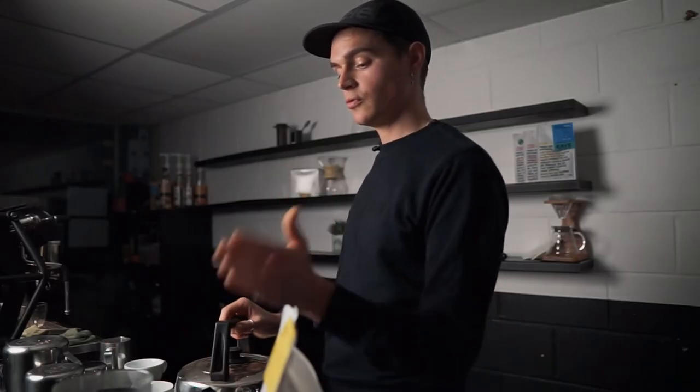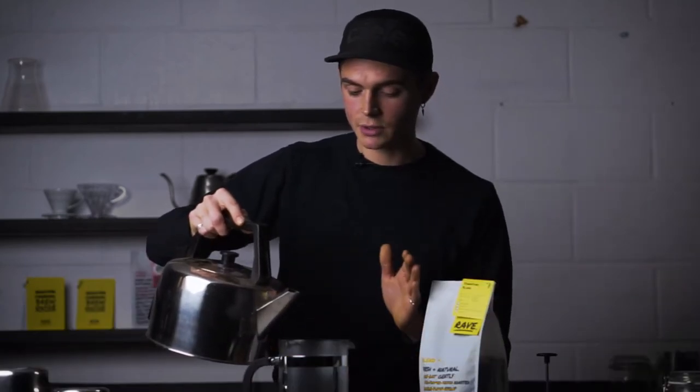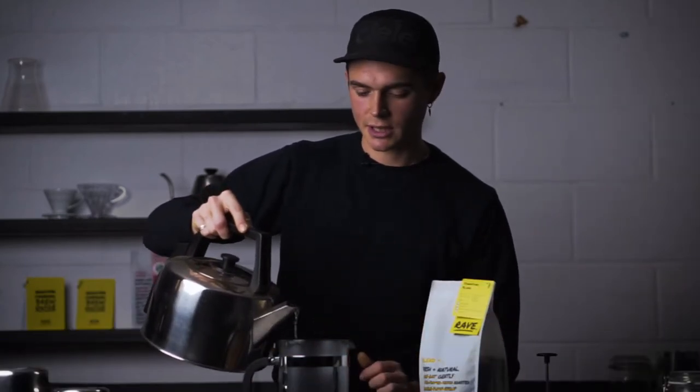Conveniently, these cafetiere scales have got a timer on them. I'm going to hit that and we're going to aim for four minutes. The bloom has stopped meanwhile — I can tell because the bubbling has stopped. And I'm going to fill up to a litre, so a thousand grams on my scales.